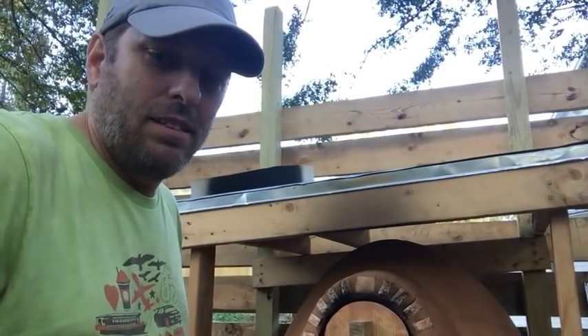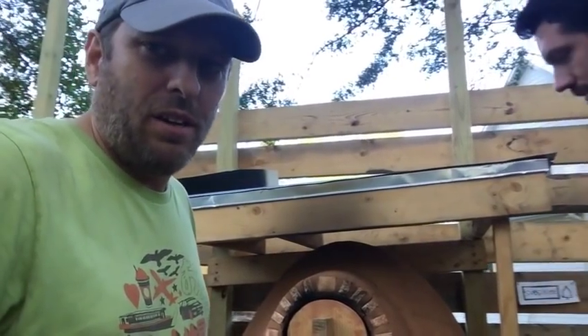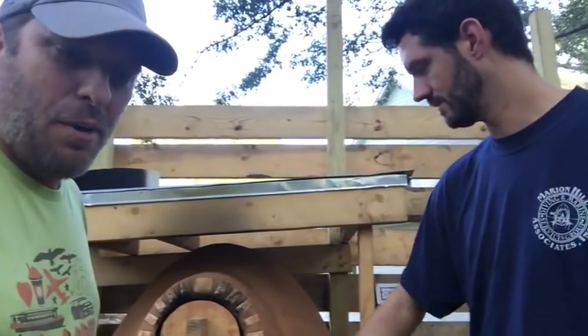And now we wait. But while we're waiting, I thought we could hear a little bit from Clayton. Clayton's a lot taller than me — that's why he's standing downhill, leaning up against the oven. So Clayton, tell me when you first started making bread and talk about the process a little bit.